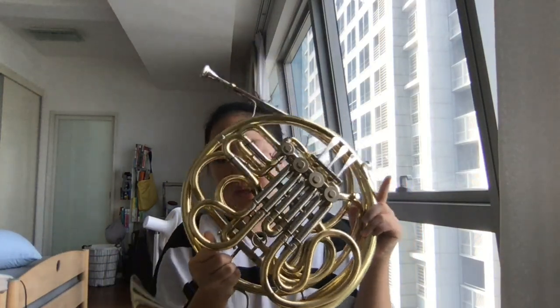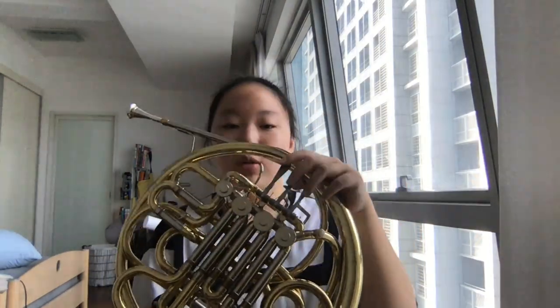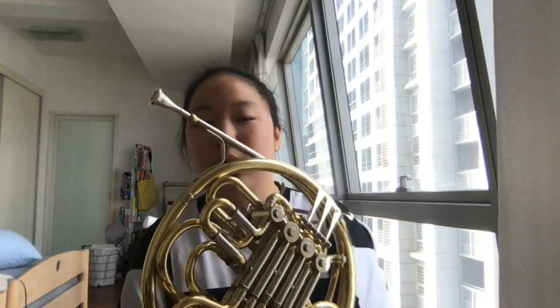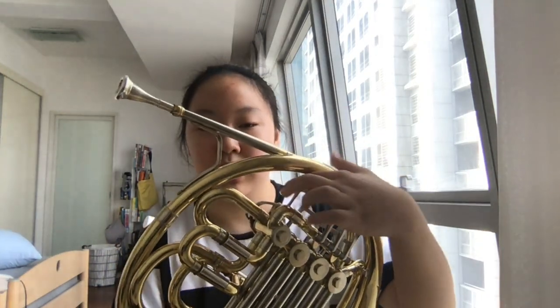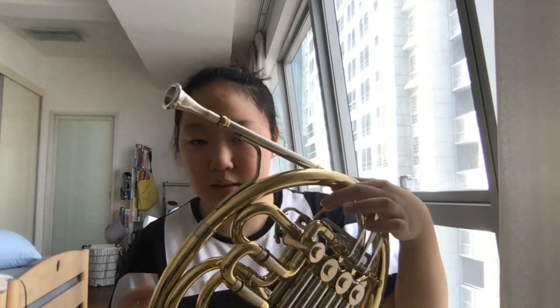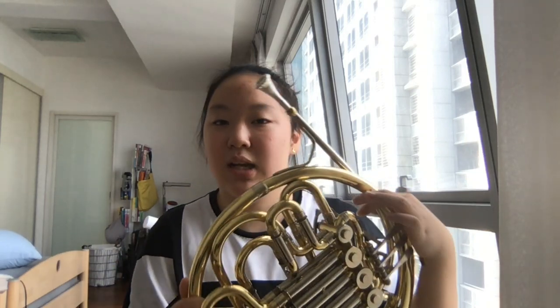This is my French horn — it's a gold color, not real gold. It has four finger buttons, but some French horns have only three, which means the first finger button is pressed automatically already.